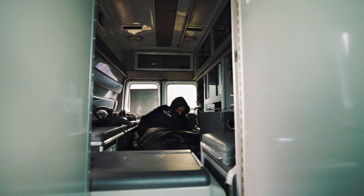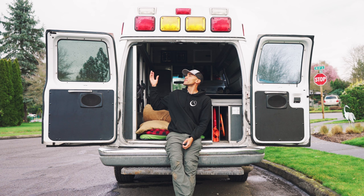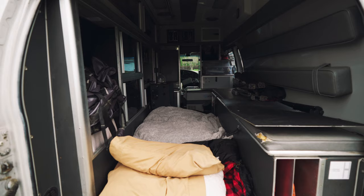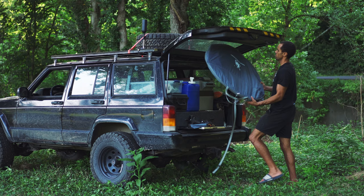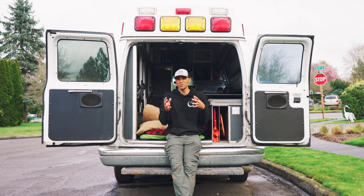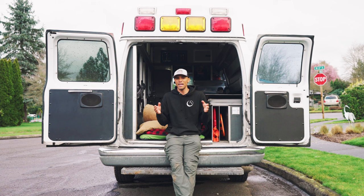Even though the van isn't converted yet, it's really nice because I have hard walls. I don't need to worry about rain — though I am experiencing a bunch of leaks which I'll get into in a later video. I don't have to set up a tent or worry about wind. Another thing I like is that I can be more stealthy — I can be in cities, park the van, block the windows, and go to sleep. With the van I can go almost anywhere there's free parking and stay hidden, which is a huge benefit when living full-time on the road.